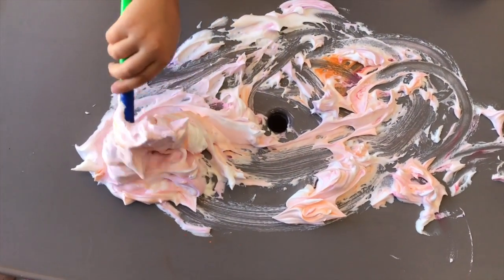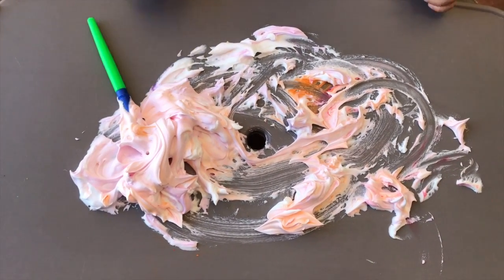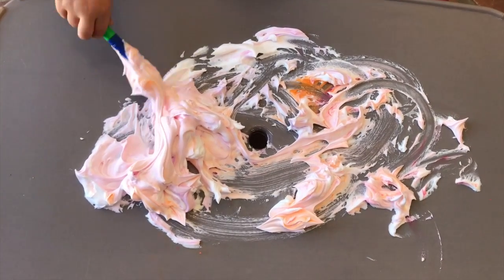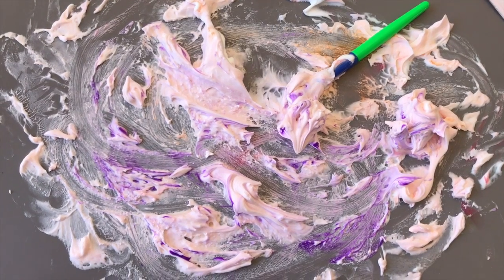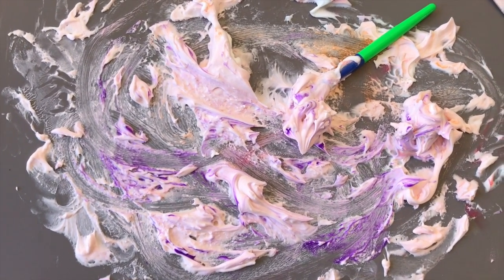He has swirled the paint into the shaving cream. We're going to make a nice layer across the table and then we'll dip some paper into it and see what happens. The more paint you get swirled into your shaving cream, the more successful this project will be.